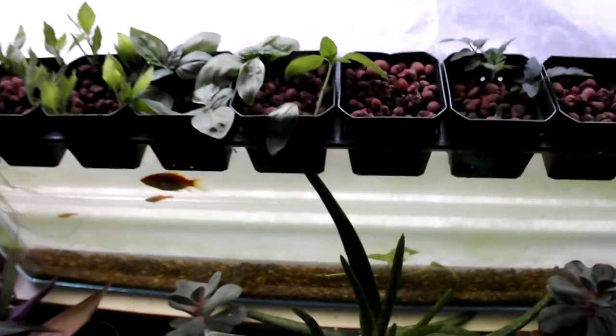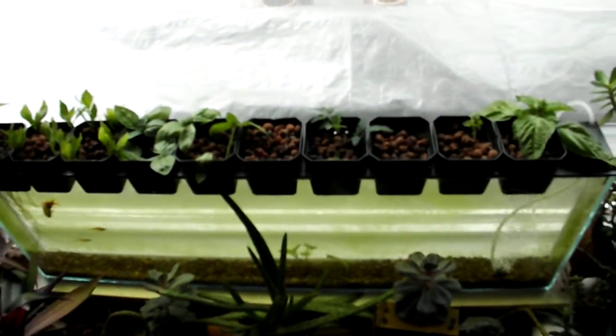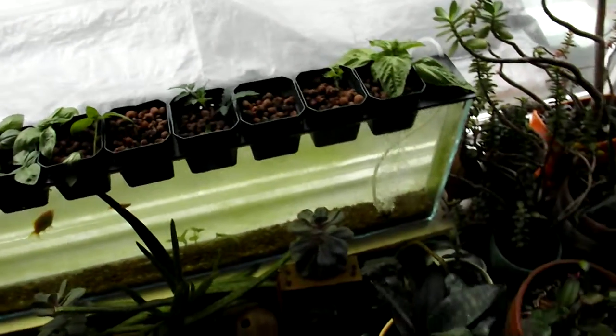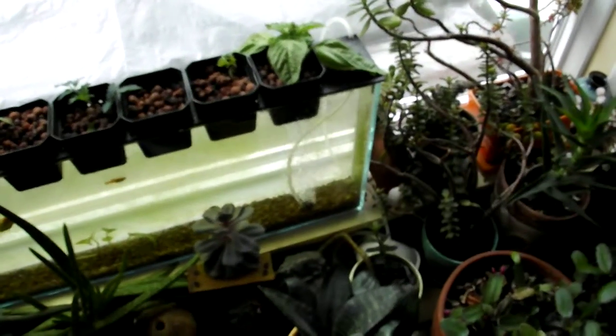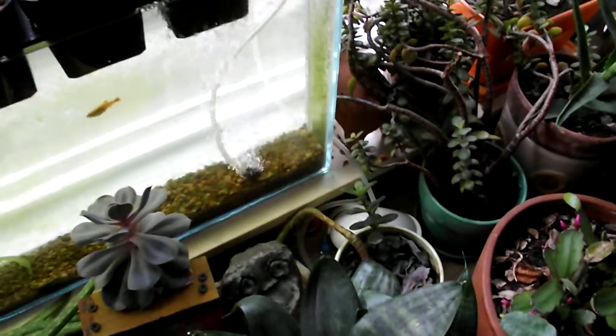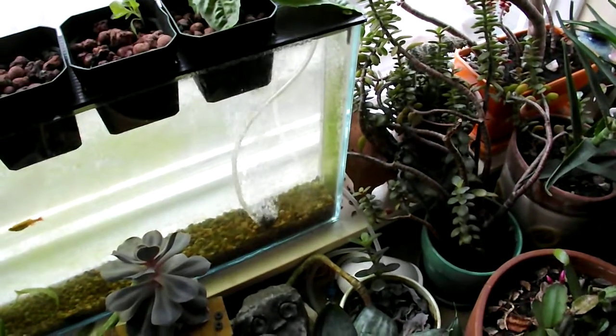This has been in place now since mid-December, and it's now early June. The only power we're using is a very small pump we got from Petco, just to put oxygen into the system.